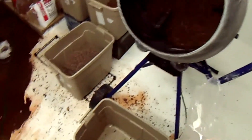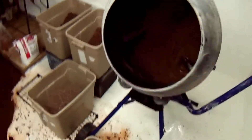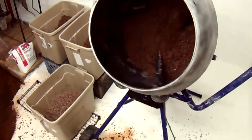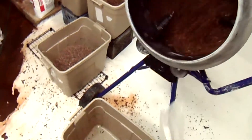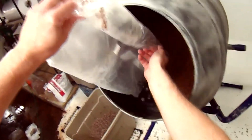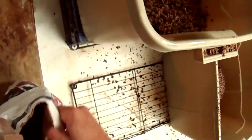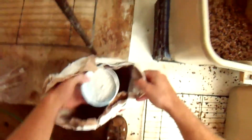I refrigerate all my spawn at least a day ahead of time so that the cold spawn cools down the warm cotton seed hulls too, meaning you can mix it up a little bit faster. Now add another half bag and another 16-ounce cup of plaster of Paris.